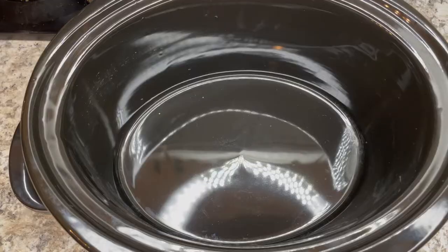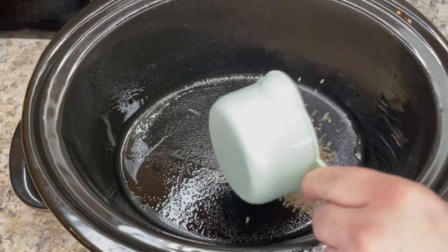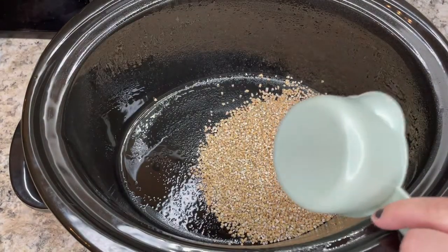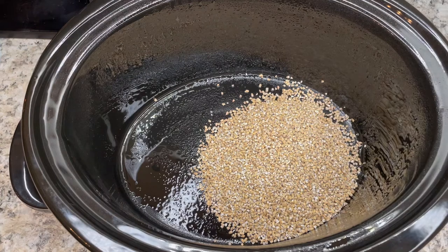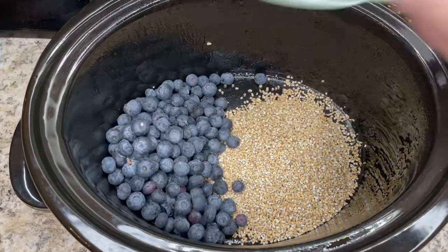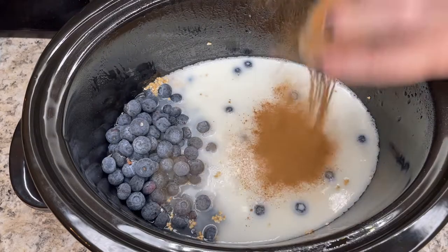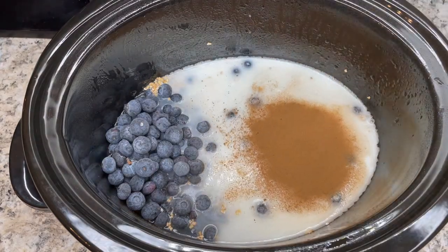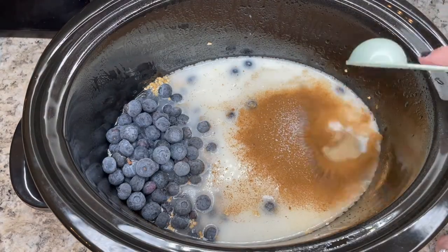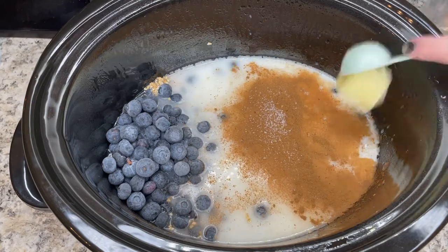I will put the recipes with all the measurements in the description box. Basically I just add the steel cut oats, add the blueberries, put in the milk and all the seasonings, and then I just put it in the crock pot overnight. When we woke up breakfast was ready and warm — my husband wakes up really early for work and he thought it was really delicious.